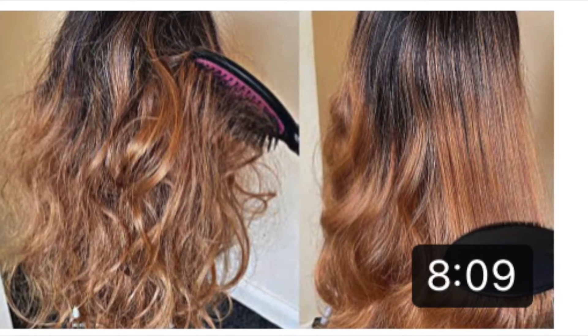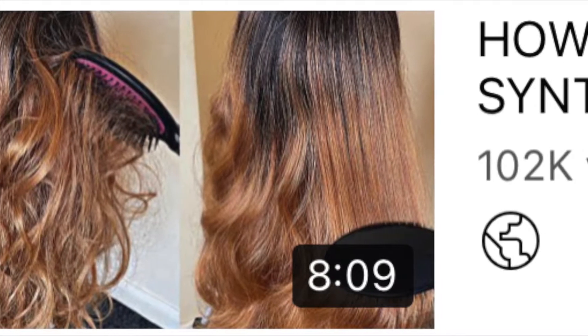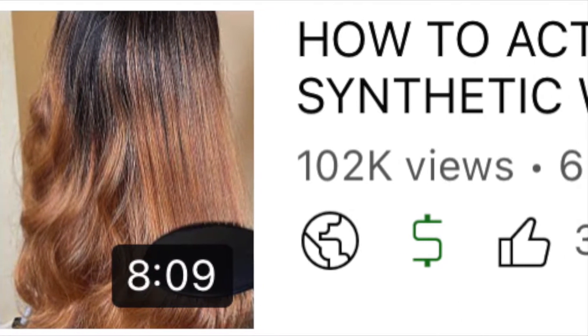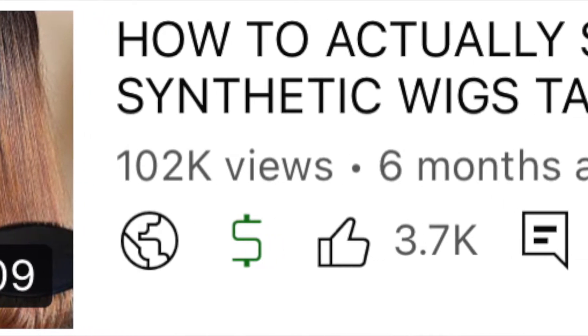Before I get into this video I just want to say a huge thank you guys for your support on literally my first ever YouTube video on this channel. It kind of blew up in a way I didn't expect, so I really appreciate every single one of you who liked, commented, shared, and subscribed. Today I'm here to bring you a kind of part two, but this time I'm going to be using a curly hair wig.